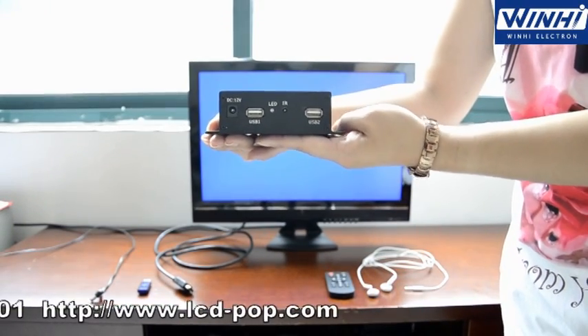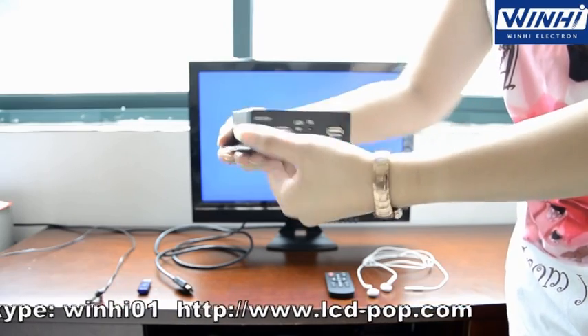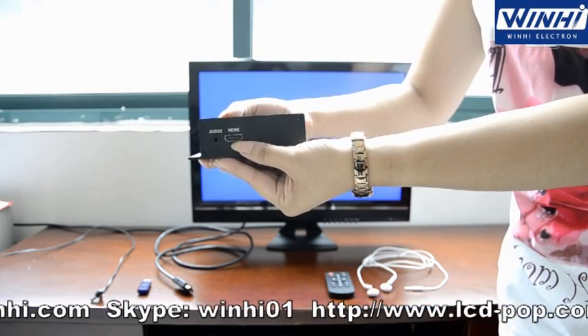You can see this model has two USB ports. This is the power. And you can see there is HDMI out and audio out.